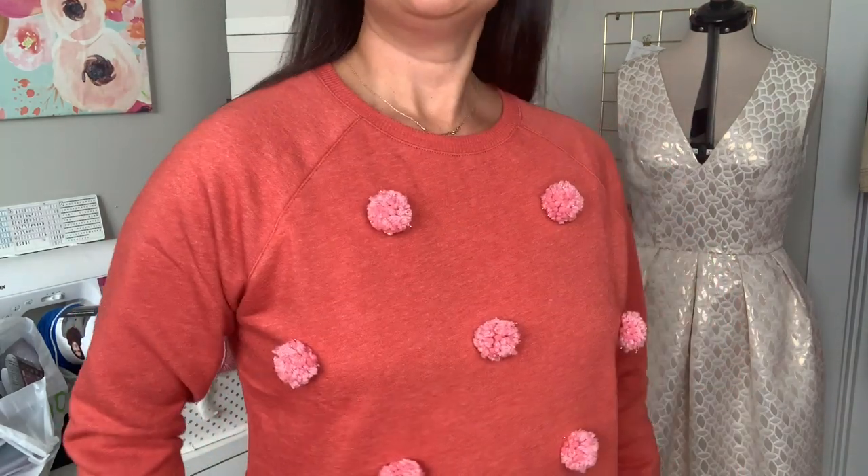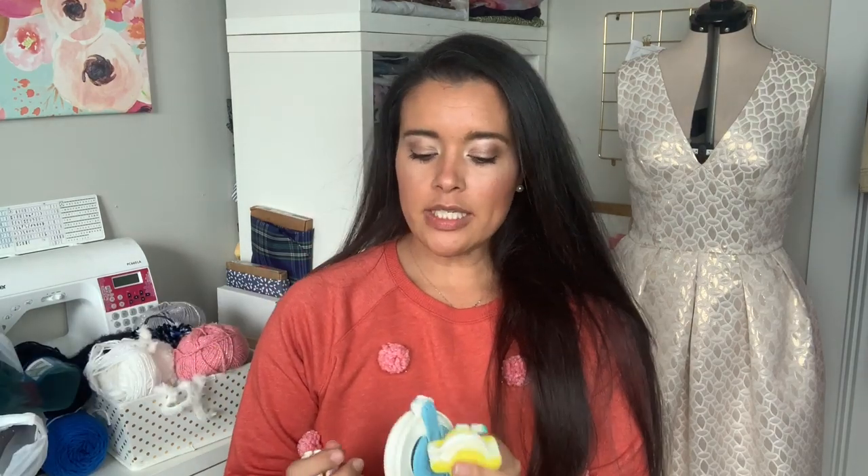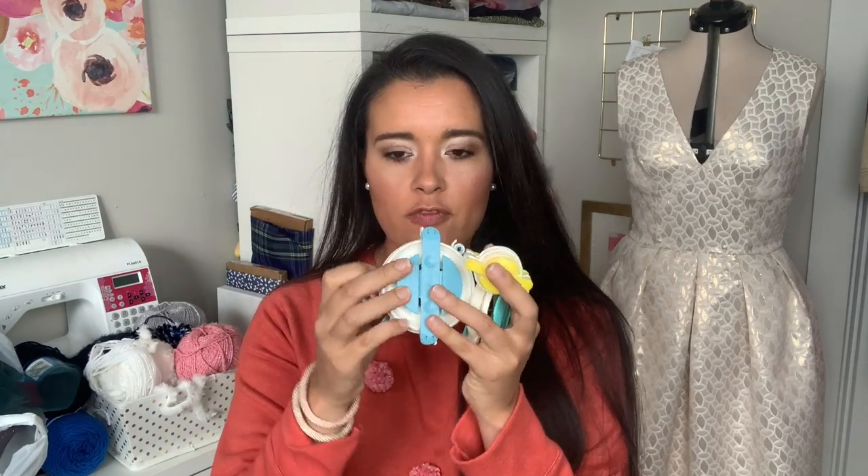Today I am wearing a huge hint as to what we're going to be talking about, and that is pom-poms. I recently got the pom-pom makers from Clover and these little guys have brought me so much joy and happiness. I'm basically addicted. The pom-pom maker itself comes in one package with four different sizes.